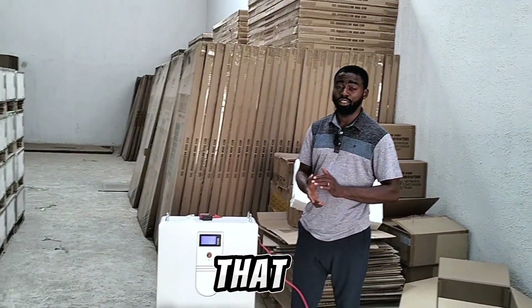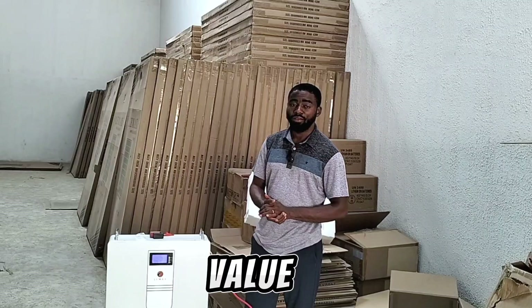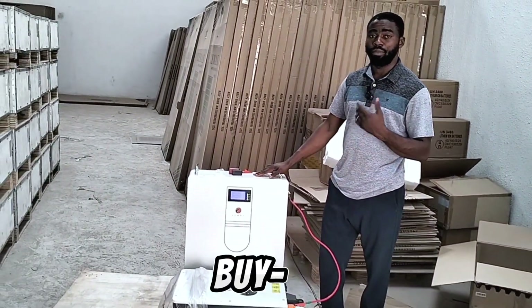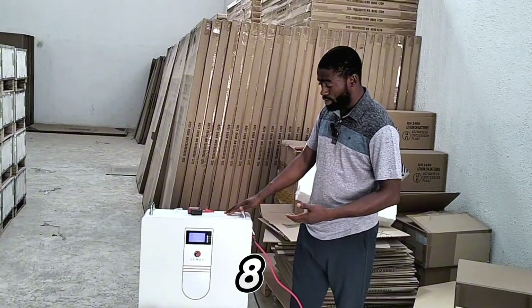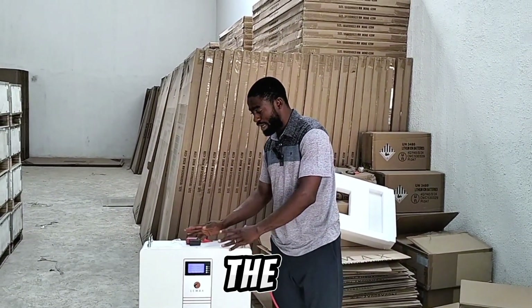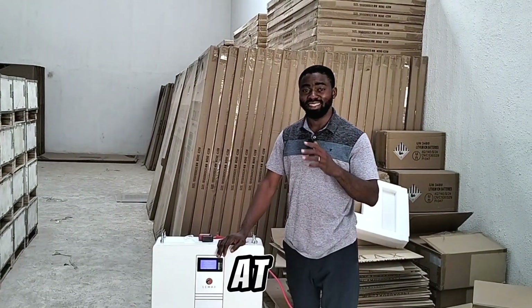Most of you have complained that lithium batteries do not have resale value or don't have value after their lifespan. LIMAX have made it possible for you to have a buyback option where, after 8 years or 10 years, when your battery has gone bad, you can resell the old battery pack back to them and they will resell a new one to you at a discounted price.